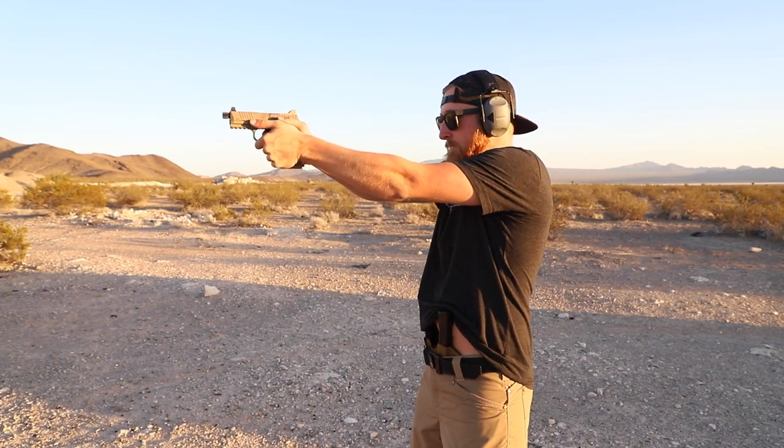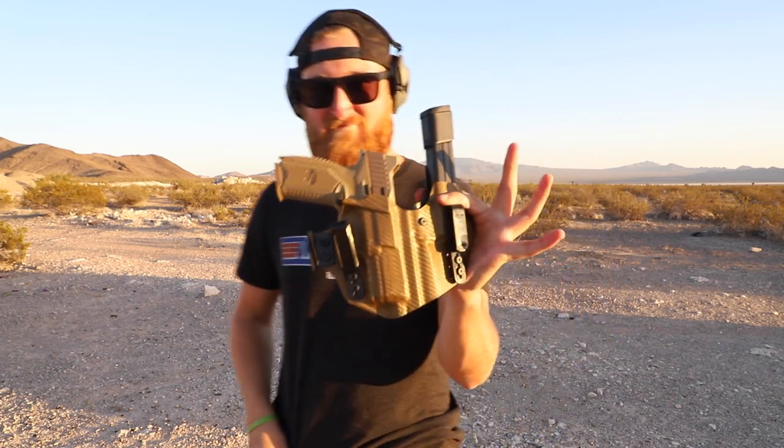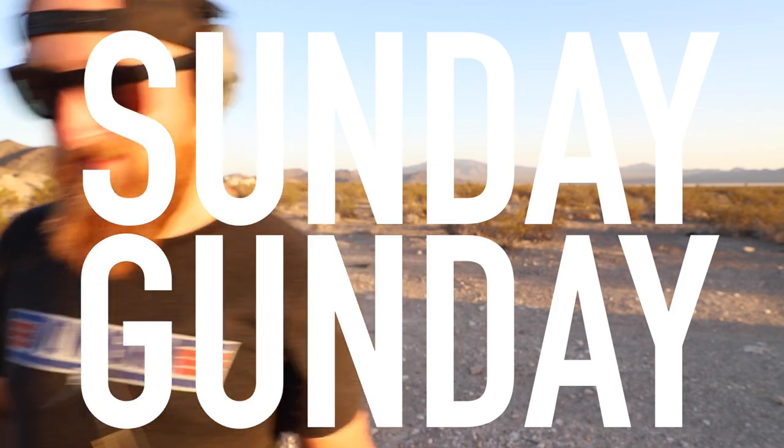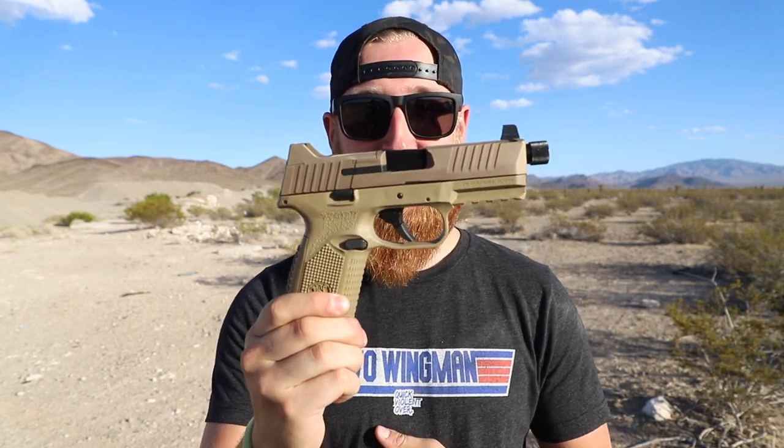How many of you guys out there concealed carry with 42 total rounds? Sunday gun day. What's going on everyone, back with another episode of stuff and things. Today we're taking a look at a gun that a couple of you have requested, from a manufacturer I've never really covered on this channel before. The gun in question is the FN 509 Tactical.